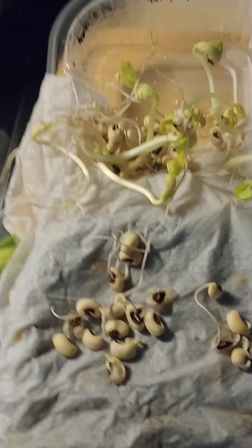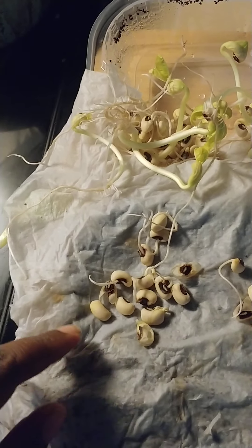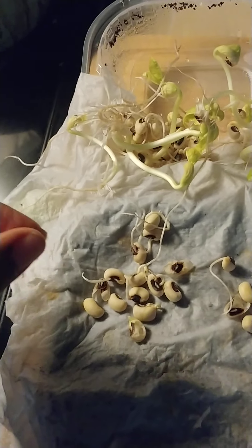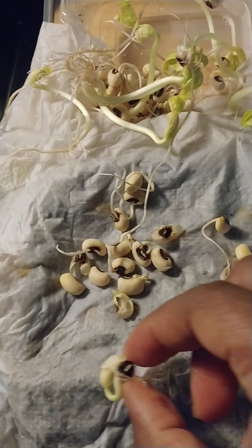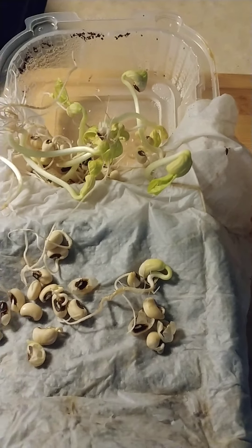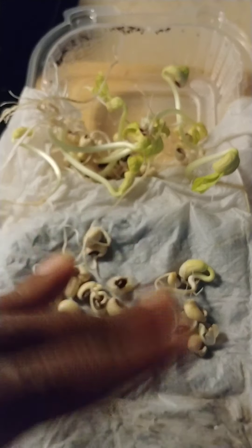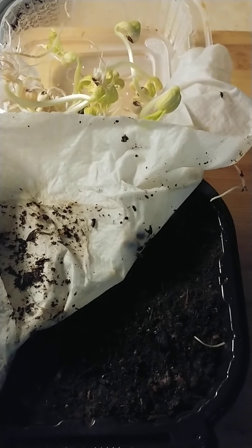They started growing right through the paper towels, so I carefully opened it up and pulled the roots through the paper towel. I'm going to grow them in the dirt they've been sitting on top of. I had the paper towel with the seeds in it, sprayed with water, wrapped up and just sat it on top of the soil that I'm going to keep planting them in for now.